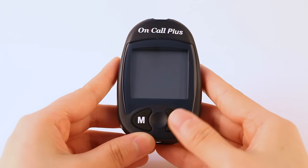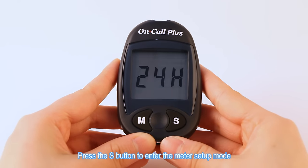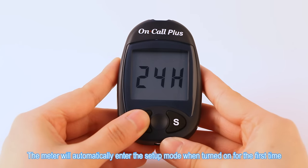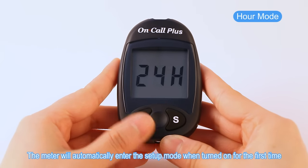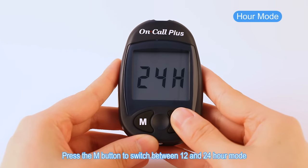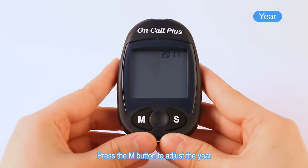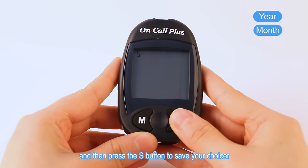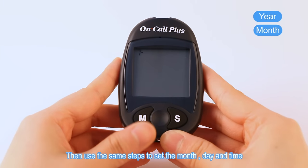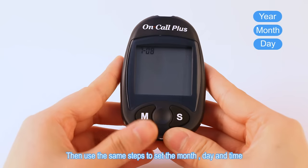Meter setup before testing. Press the S button to enter the meter setup mode. The meter will automatically enter the setup mode when turned on for the first time. Press the M button to switch between 12 and 24 hour mode and then press the S button to save your choice. Press the M button to adjust the year and then press the S button to save your choice. Then use the same steps to set the month, day, and time.